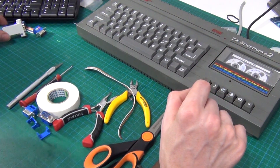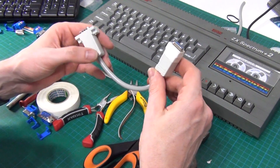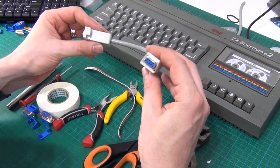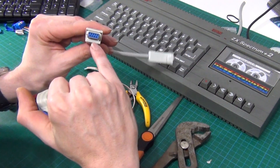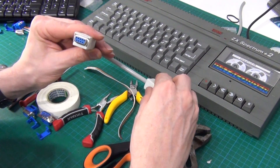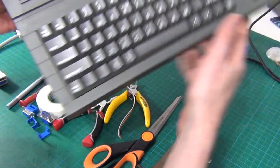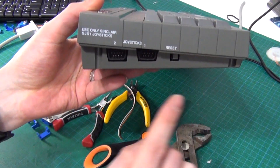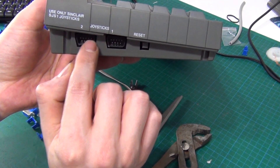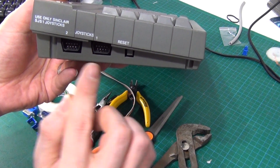There are a couple of different ways of making it. You can use a regular DB9 connector, which is my first attempt that you can see here. The downside is the plugs tend to get a bit big and chunky, and especially at the computer end you need to really cut down the size of the plug — because on the side of the Spectrum where the ports are, the case sits very close to the port, so you've got no space for anything other than just the plug.